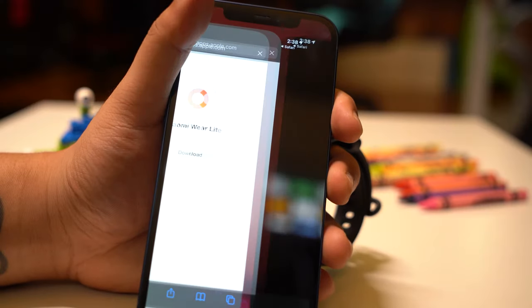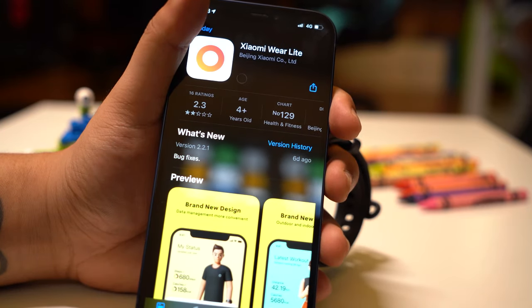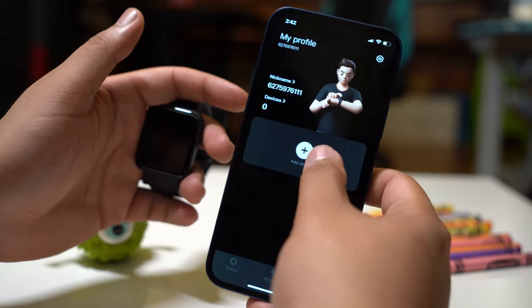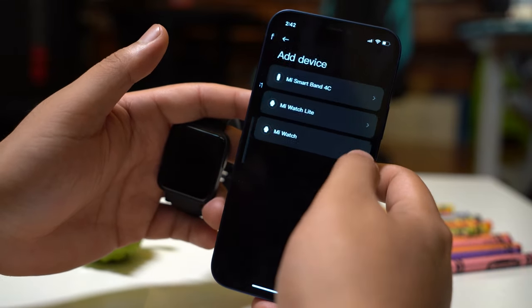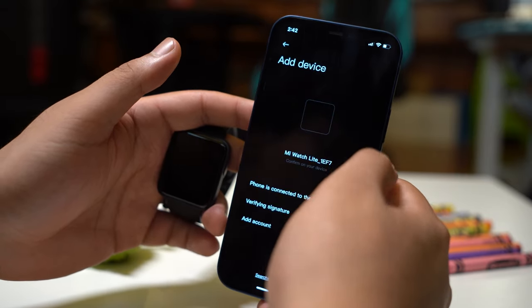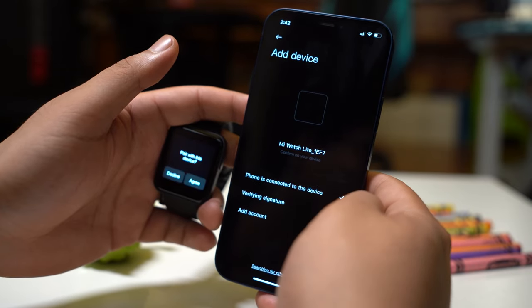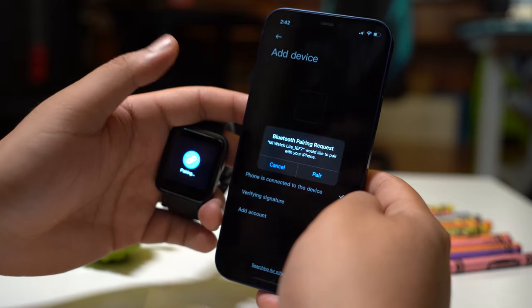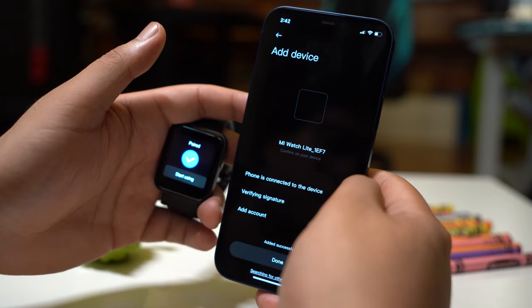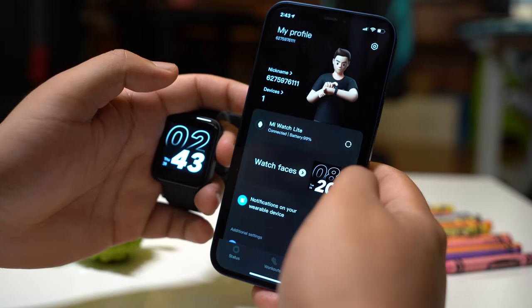Setting up the watch is very easy. Simply turn on the watch and scan the QR code on the screen. On my iPhone, this sends me directly to the Xiaomi Wear Lite app in the Apple App Store. It is also compatible with Android phones. All we need to do is set up an account and head over to profile and add device. The watch should pop up by itself, so all we need to do is select it and accept the pairing. And that's all there is to it — we can start using the watch.